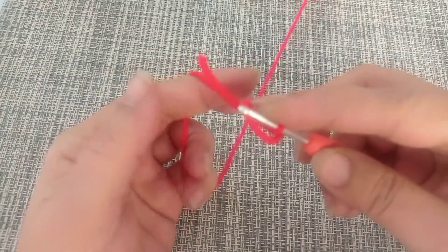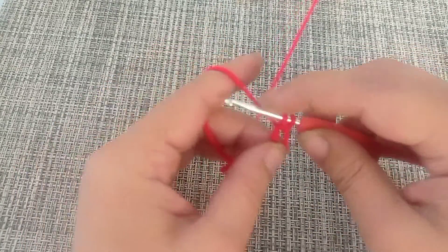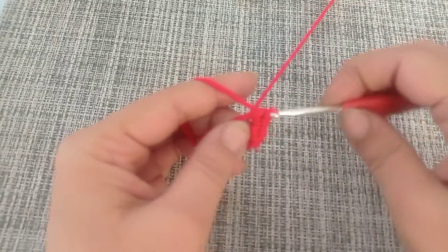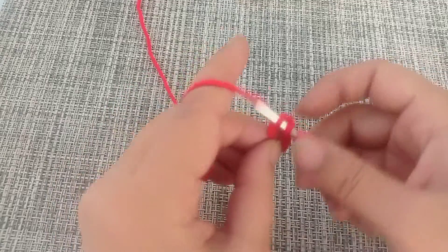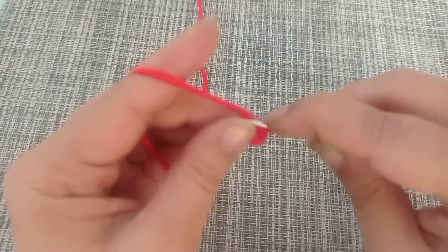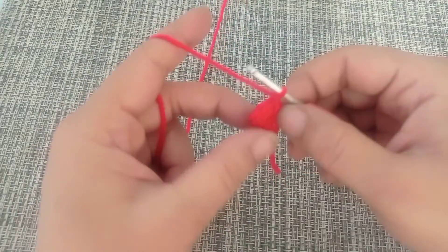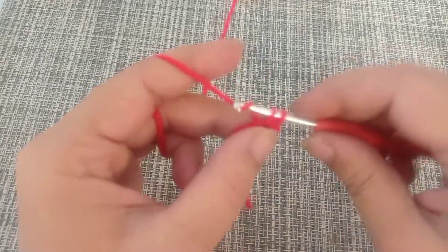If you have difficulties using a magic circle, start with a chain of four. You're going to make six single crochets in the magic circle. Pull on the tail to close the circle and slip stitch into the first stitch. Chain up one — this chain does not count as a stitch — and we are going to make an increase in each of the six stitches for round number two: two single crochets in each stitch around.